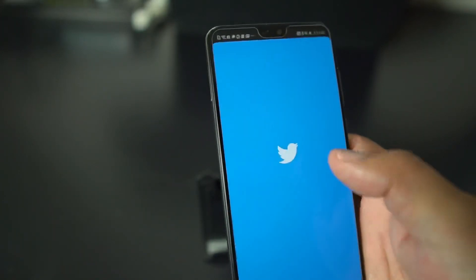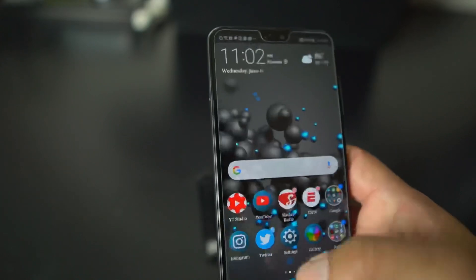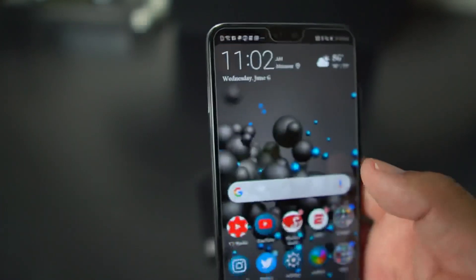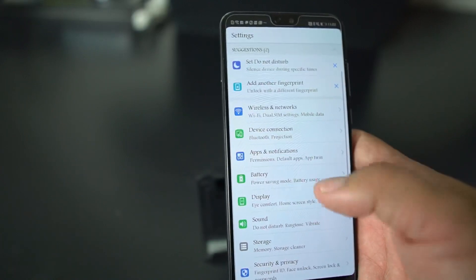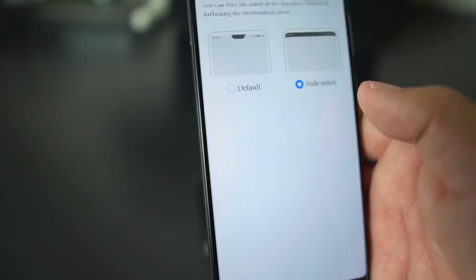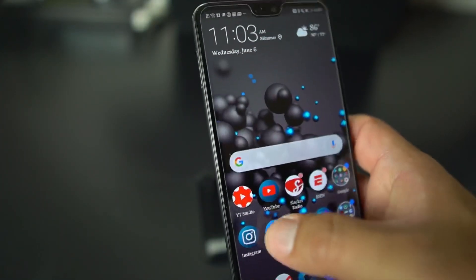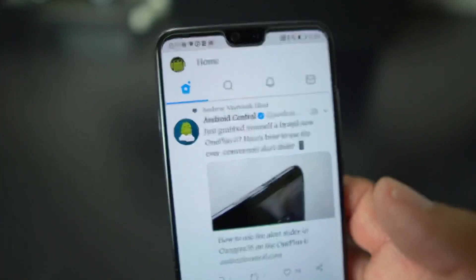If I go to Twitter, you can see there's no notch. Now, if you want the notch back for whatever reason, the good thing about the P20 Pro is the notch is very small. Go into Settings, Display, Notch, and you can put it back. Go back to Twitter and you see you've got your notch rocking.